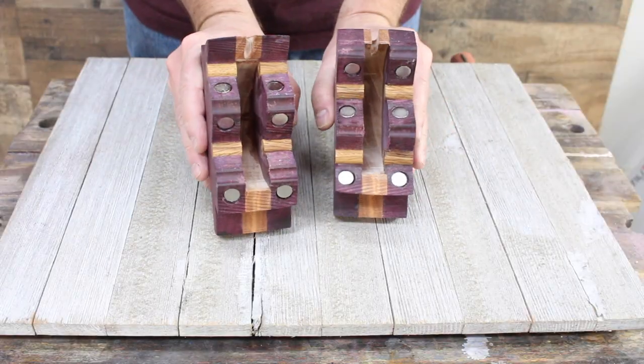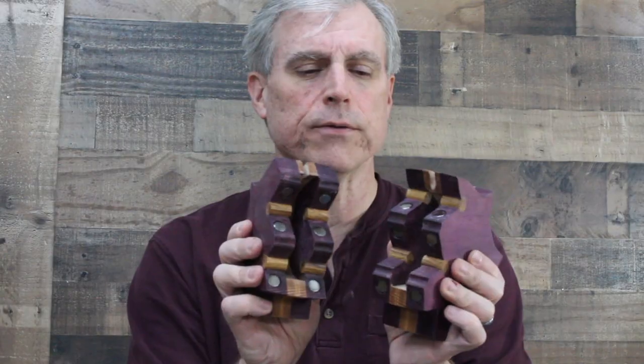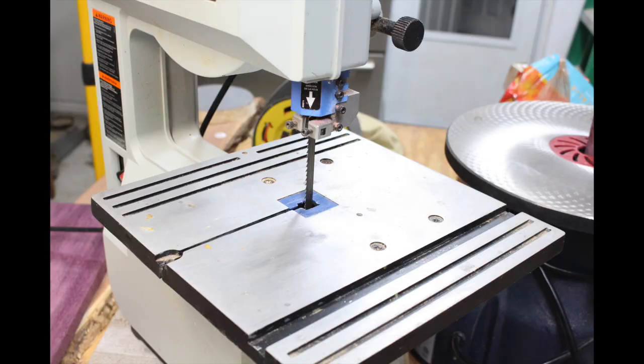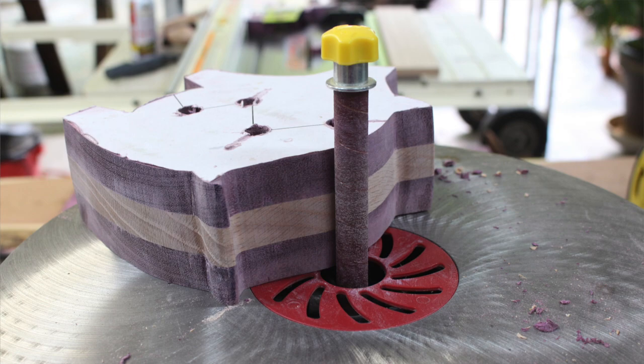There are about 12 neodymium magnets — very powerful earth magnets — that I put in here, and it simply brings the piggy bank back together. I used the bandsaw to make the cuts, which was a bit of a challenge. Probably the most challenging part was the sanding — I had to use both the belt sander and a spindle sander to get these sides smooth, and that took quite a bit of time.